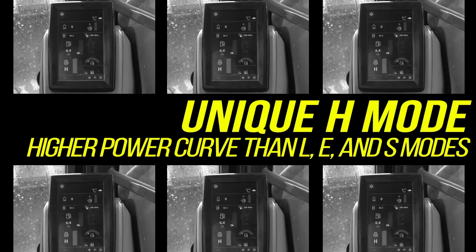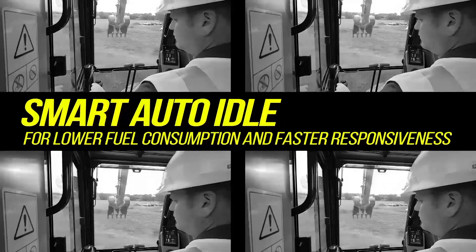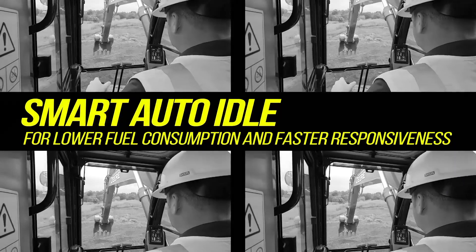Unique H mode with a higher power curve than L, E and S modes. Smart auto idle for lower fuel consumption and faster responsiveness.